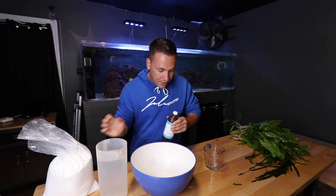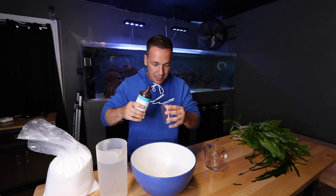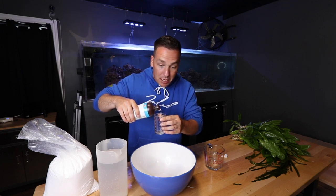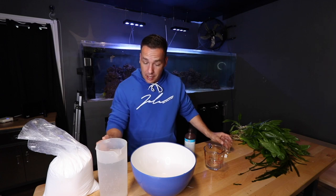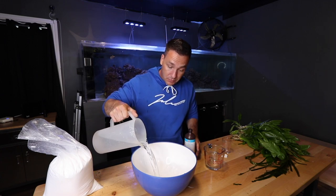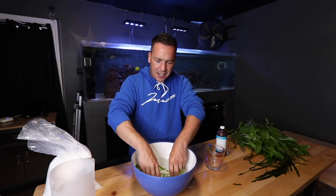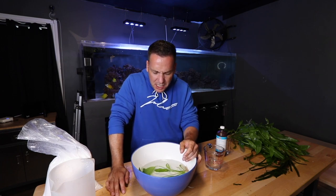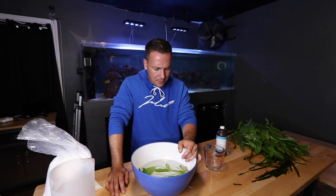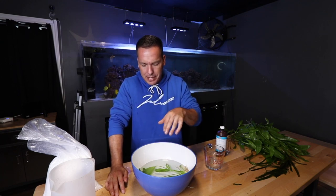We're going to start with the peroxide. You don't need a lot of this — you probably already have it in your medicine cabinet at home. You need about two to three milliliters per gallon of water. Take your plant and add it in there, and leave it in for about 15 to 20 minutes. That's going to take care of algae as well as any sort of parasites that might be on there.